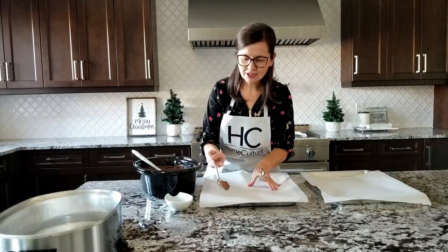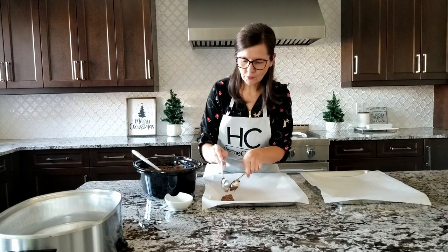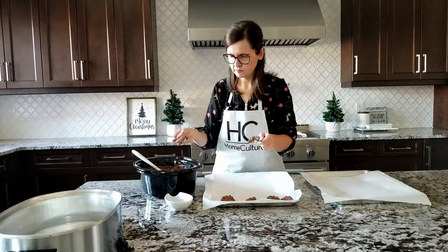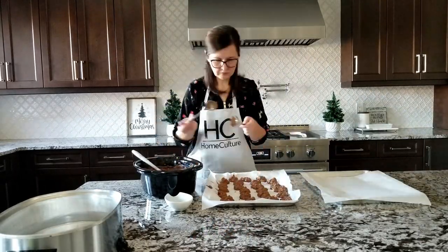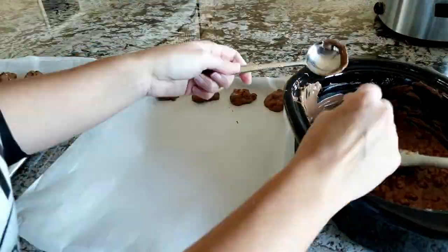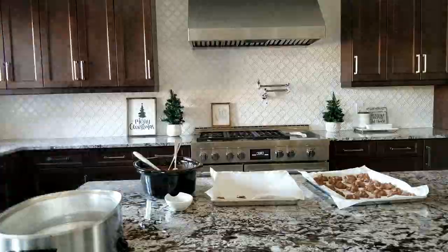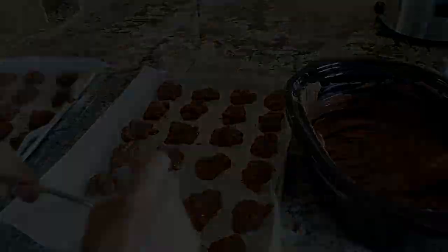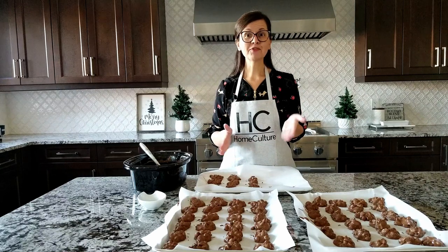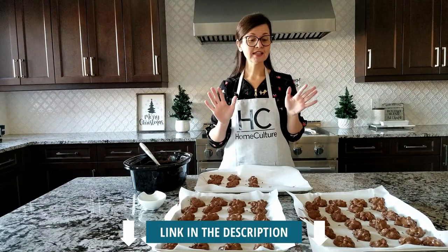Gooey, chalky, chocolatey goodness. This recipe makes about five dozen peanut clusters, and I'll have it linked in the description below. Now I just have to let these cool and set.